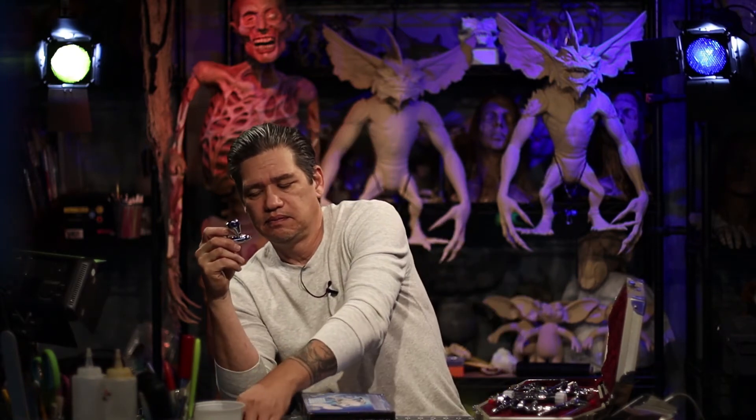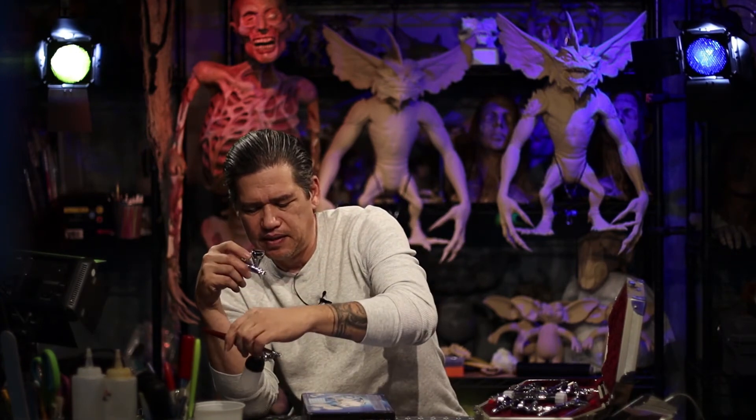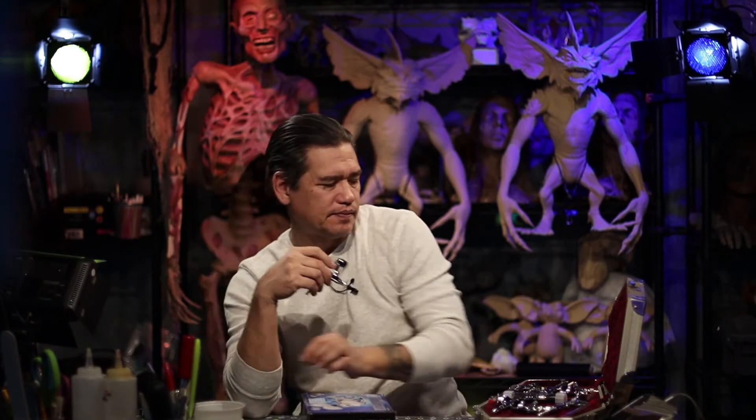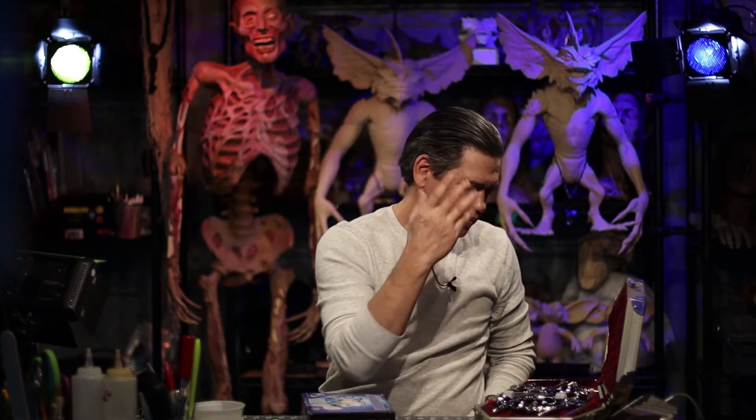This one here is another single-action airbrush. Works amazing — small and compact. It's kind of your choice between this bigger one and this one. It's gravity fed, while the other one is vacuum fed. But again, works great for what it's made for.